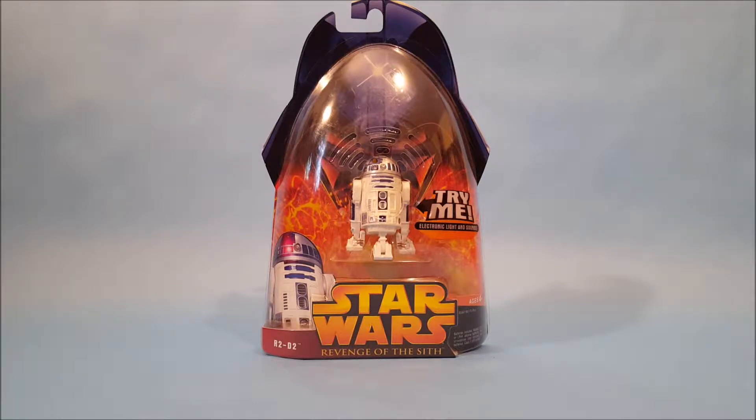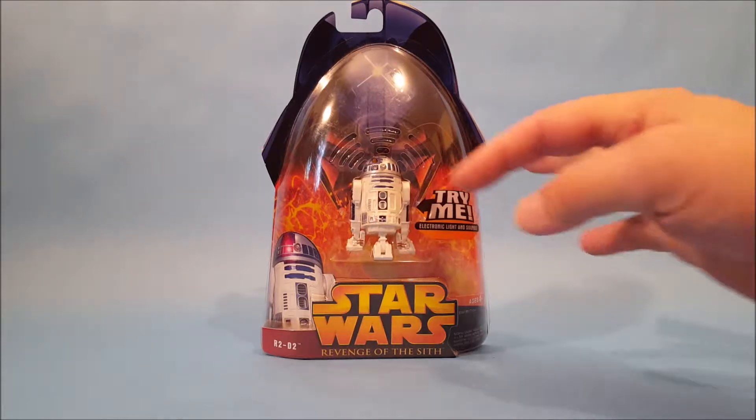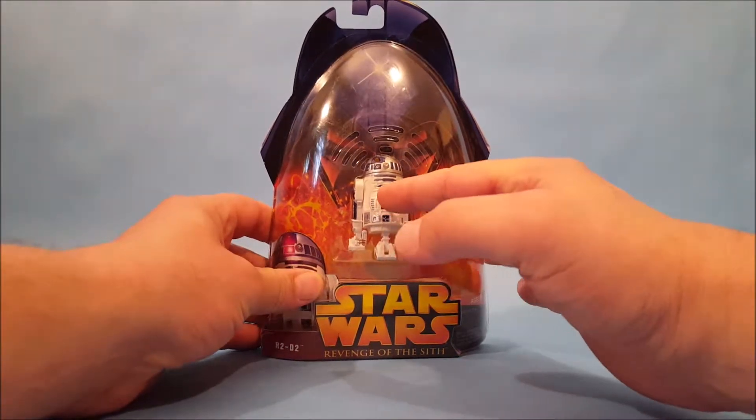Here we are in the toy studio with R2-D2 from Revenge of the Sith — with electronics, electronic lights and sounds. I'm going to tell you guys up front: I've already tested him out and my R2 does not work, but you've got to give me a break — he's been in the box for over ten years. There's a little button here where you can try his lights and sounds, and it does not work.